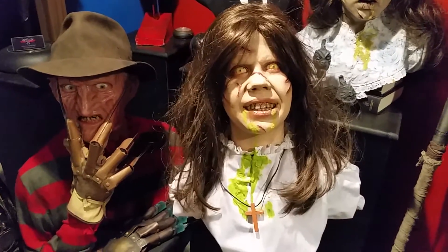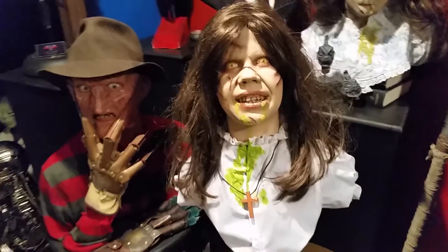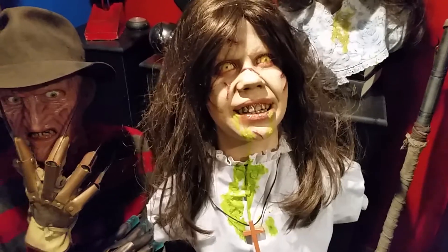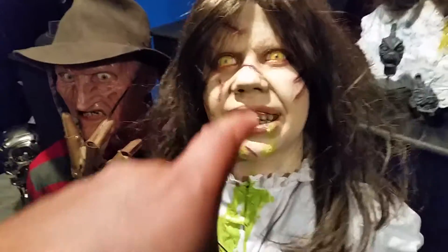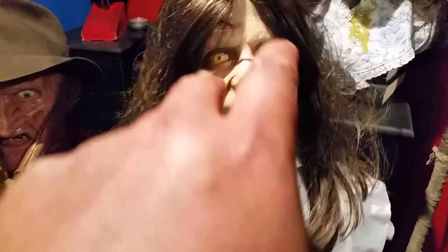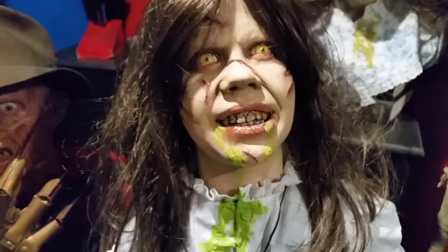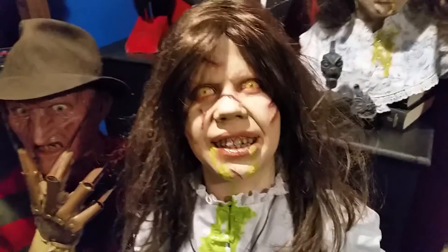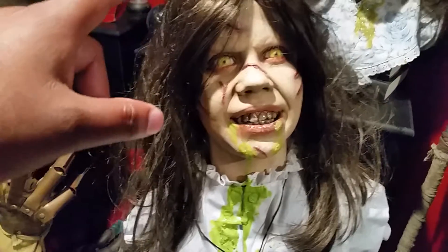Here is another Regan McNeil bust that I own. This is a resin face cast that my wife picked up in 2007 from Monty Ward as a Christmas gift to me. I had Thad Rhodes finish it. I don't know if this comes directly from the Dick Smith molds or not — I tend to believe not because the details are kind of smooth. This bust had to be repainted a few times because we were never happy with how the eyes turned out. It's a solid cast, so Thad would have had to drill through the back of the bust to install some custom acrylic eyes.